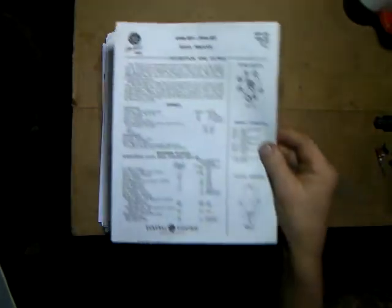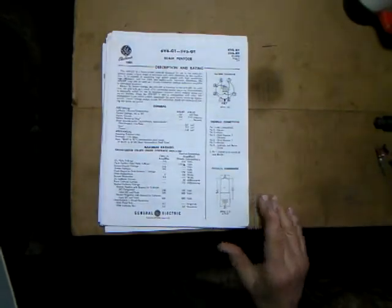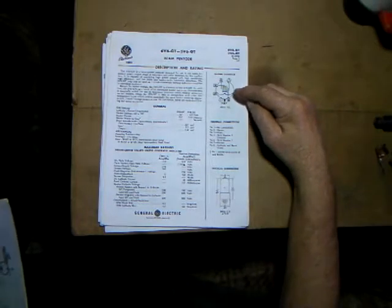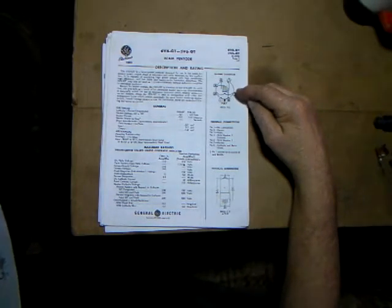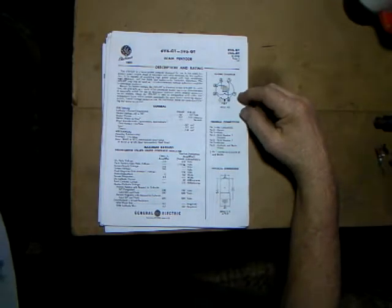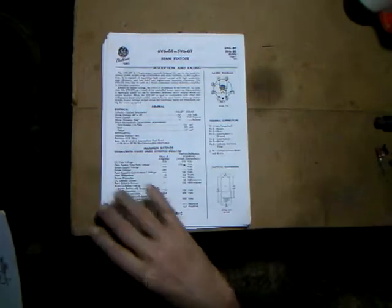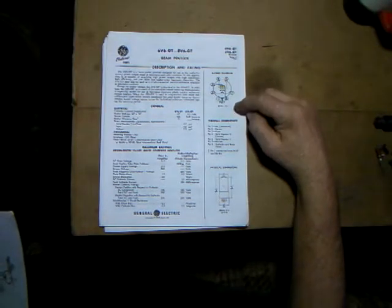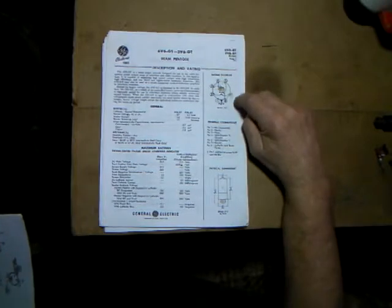Then there's the old favorite, the 6V6 - this is the one you might have to struggle to find as they're getting a bit pricey. I paid about $10 for mine, but at a ham fest you might find them for as little as $2 a piece. This is your audio output tube for the shortwave receiver.